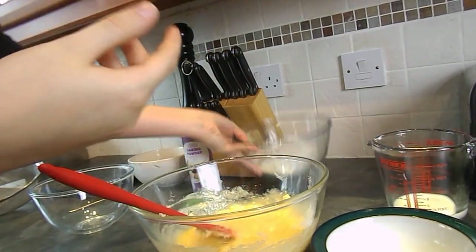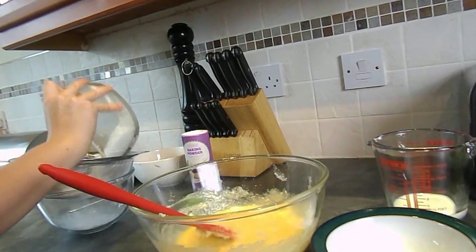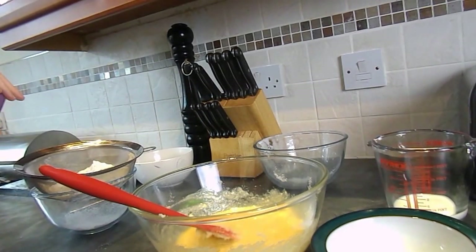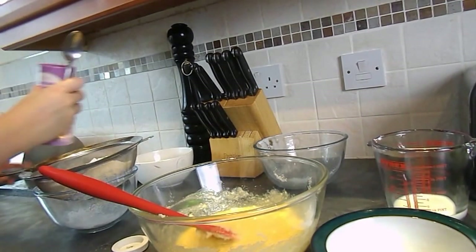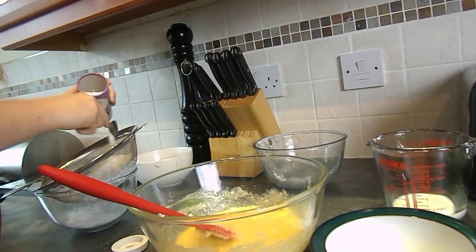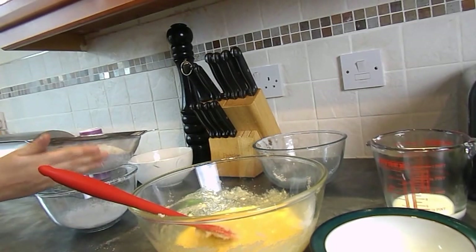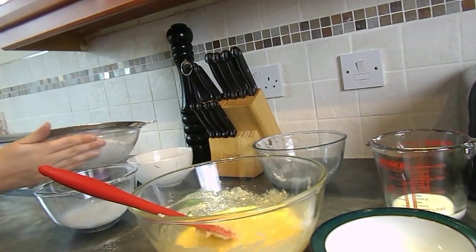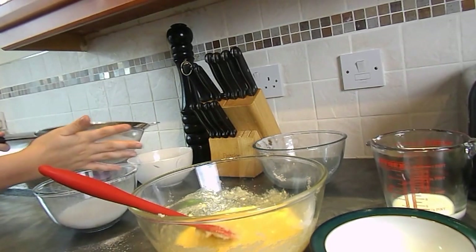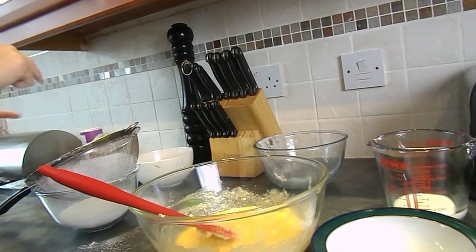You're going to want to add the flour just to obviously make it a lot more thick, and you want to make sure you've sieved the flour already. So I'm just going to take my sieve and put my flour into a separate bowl. This is also the time when you want to add your baking powder, so taking a teaspoon I'm just going to add this to the flour. The baking powder helps your cakes to rise and we want lovely risen cakes.